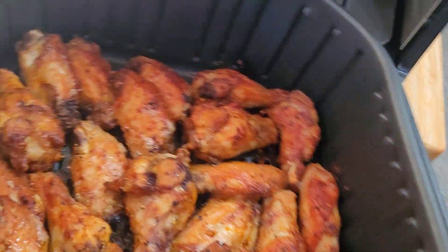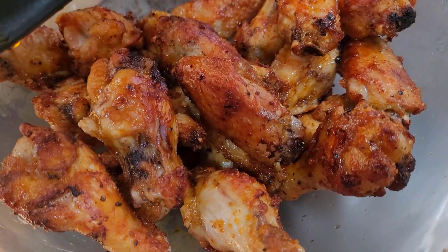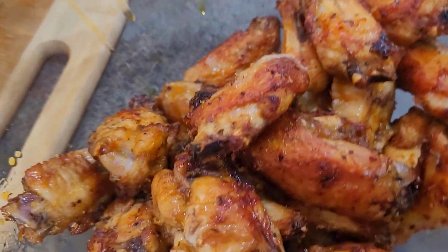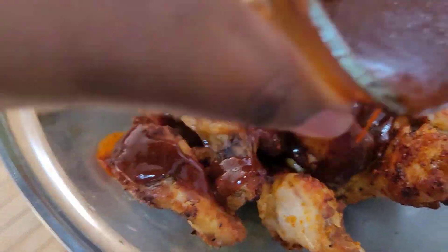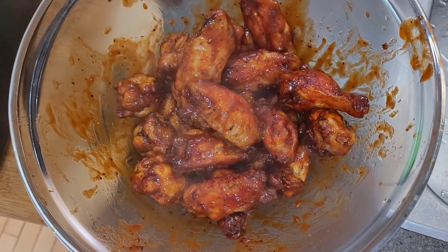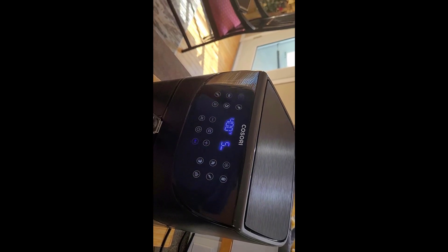Three minutes later — voilà! Look at that. This is what I'm looking for. I'm going to transfer our wings into a bowl — just take a look at that color! Now we're going in with our Hennessy maple sauce. I'm going to mix everything up to combine. Oh, it smells so good! I'm going to transfer it back into the airfryer one more time and do five more minutes at 400°F.